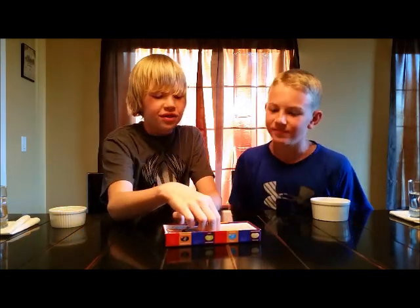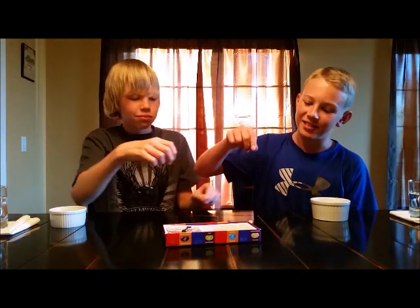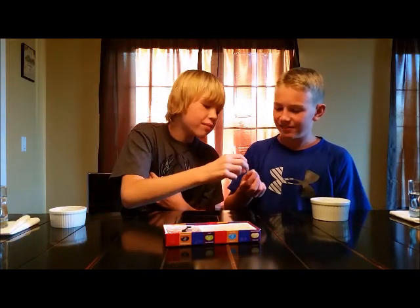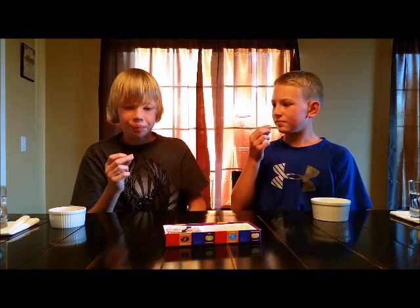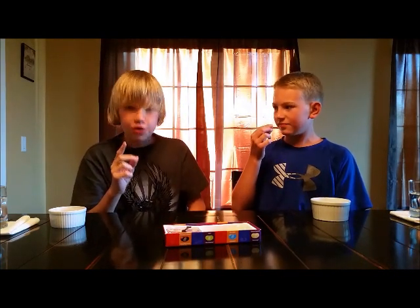I haven't got a bad one yet. Tutti Frutti or Stinky Socks — I've already had stinky socks. Alright, three, two, one. Tutti Frutti! Mmm, yeah, that's definitely Tutti Frutti. I don't know, it's hard to tell at the start. Oh! And then he spits. Mmm.